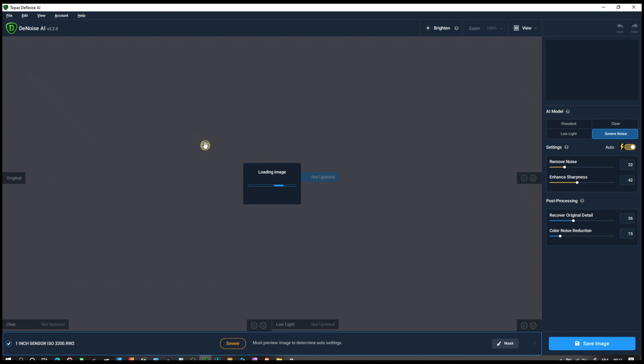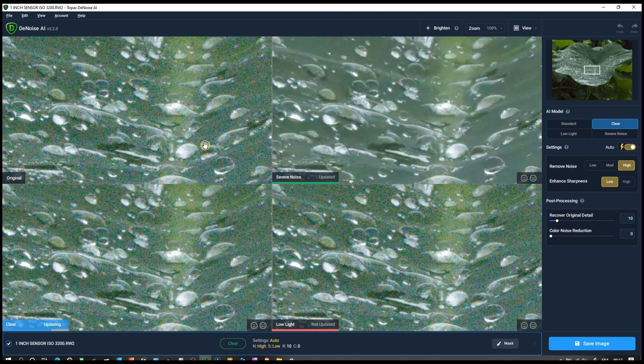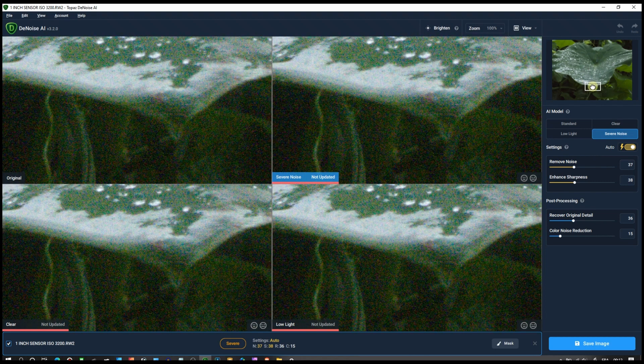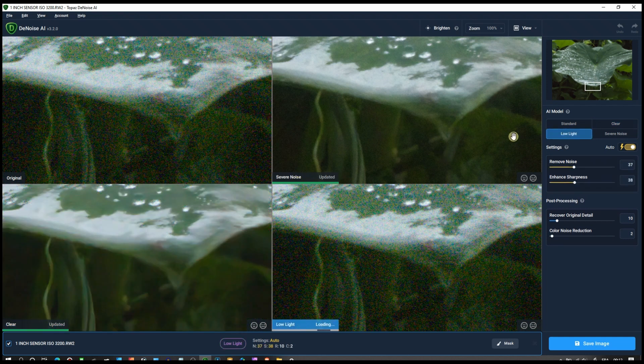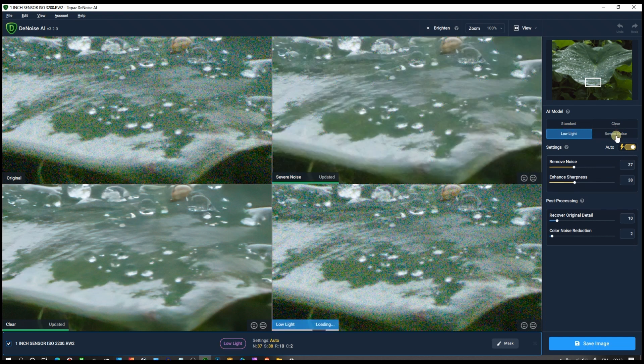Now I'll drag and drop the same photo and see what it gives me. Let's see if there's any speed improvement too — that's also important to note. The right-hand side settings remain the same, same noise reduction and everything. I think this update is more focused on the color. Looking quickly at the modes — 'clear' looks interestingly pretty clear, but I'll keep it on severe noise to do a proper side-by-side comparison.